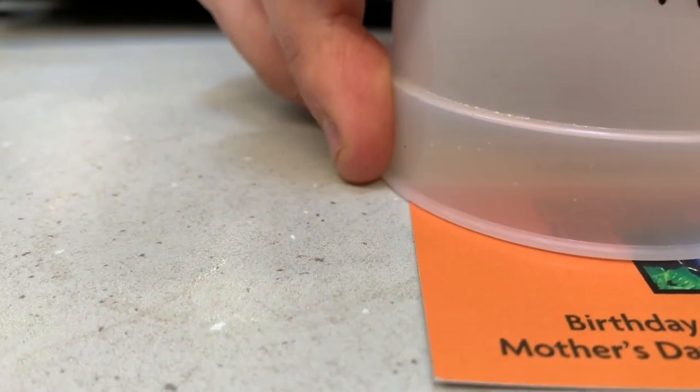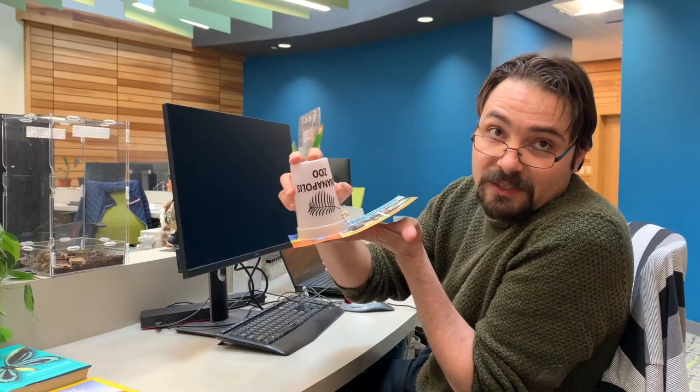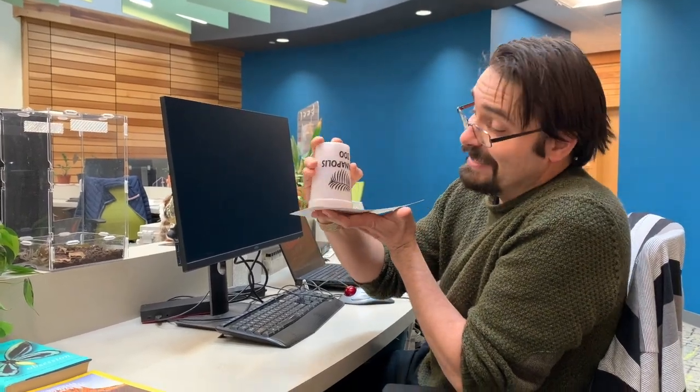Now, you slide the cup into your hand, and you have the spider safely secured without any contact — any chance of contact between you and the spider — and no chance of the spider escaping.